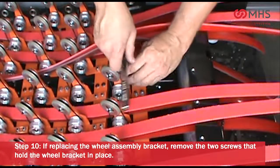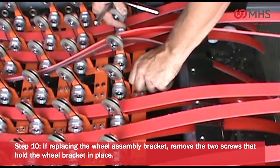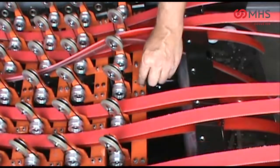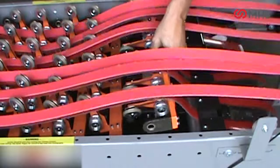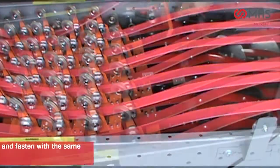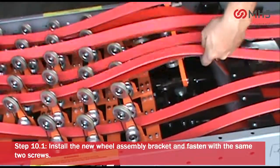If replacing the wheel assembly bracket, remove the two screws that hold the wheel bracket in place. Install the new wheel assembly bracket and fasten with the same two screws.